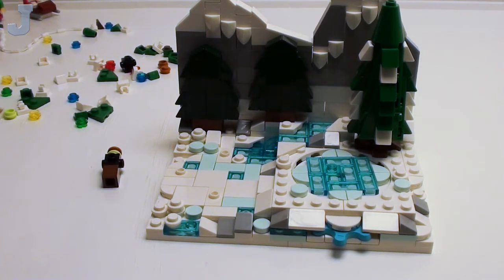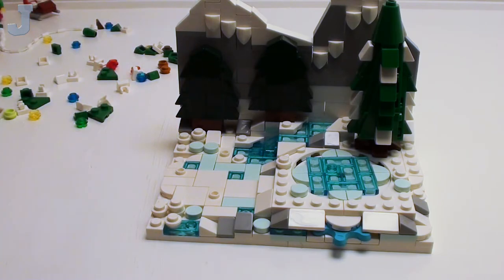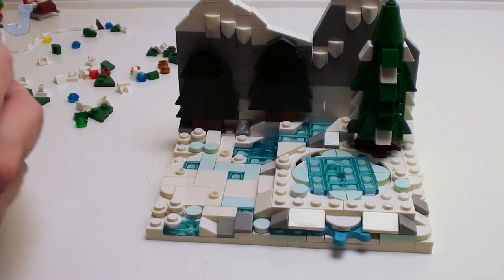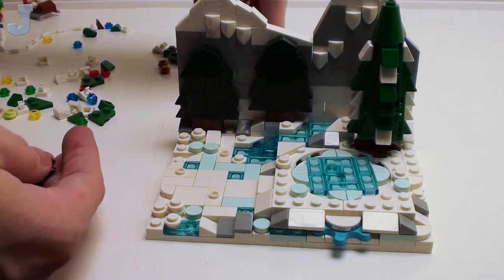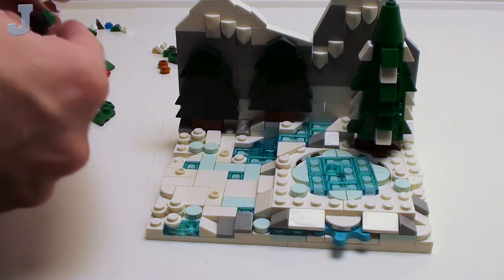All we need now is that pine air freshener in here — put it right by this and make you feel like you're in the forest. Kind of want to know what's behind there, like what's on the other side of that mountain. Obviously nothing back here, but if you use your imagination — what is behind that mountain?